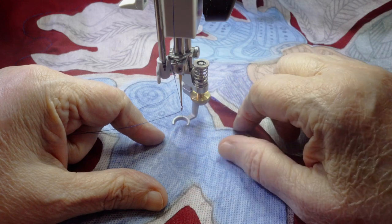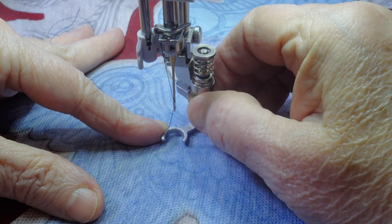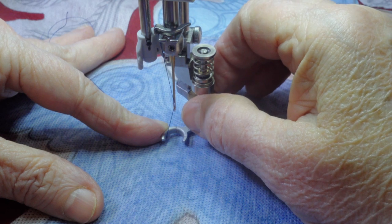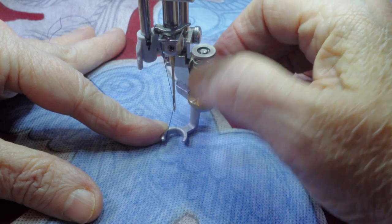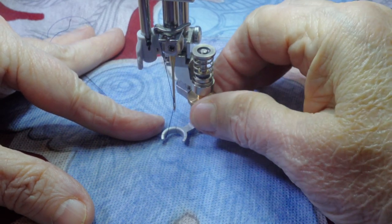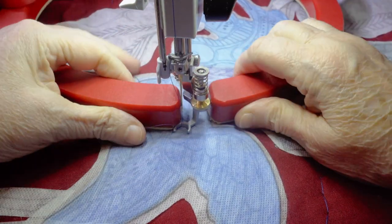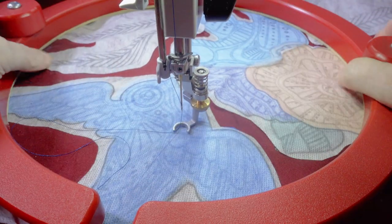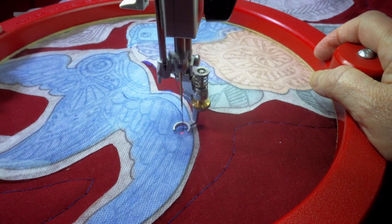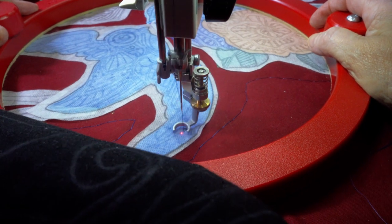Most domestic machines let you adjust the presser bar pressure, and you'll want to set that a little lighter for this. The Q20 doesn't, but the 73 foot lets me adjust it on the foot itself with a really fine degree of control. You want it so the foot is close to the surface of the quilt but the quilt moves freely and doesn't drag. I'm also going to use my Bernina gripper ring to guide the movement, or you could use quilter gloves. Just follow the lines we marked on our applique using the super sticky fabric Solvy.